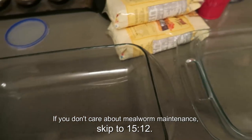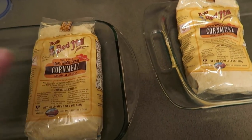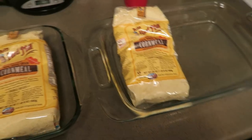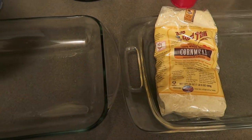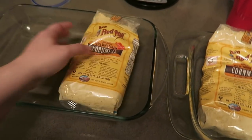I'm just gonna show you guys this stuff really quick because you guys have been interested in my mealworm setup. I wasn't gonna do anything until I got them a new setup, but I'm gonna go ahead and get the beetles into something new because the overcrowding is very serious at this point.